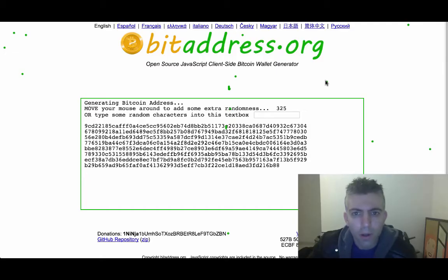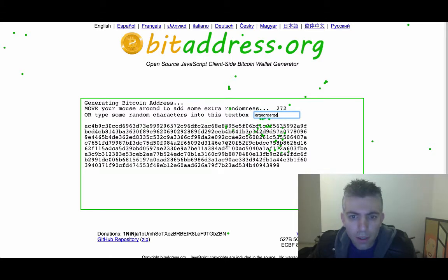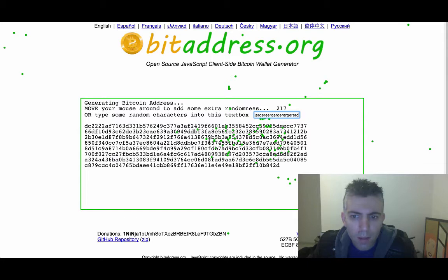So, a very quick video on how to create a BIP38 encryption. If you just want to create a new wallet with a BIP38 encryption, you go to BitAddress and first you create your private key and your wallet address. You just put in random characters or just move your mouse around.